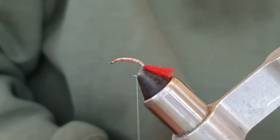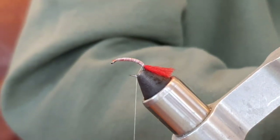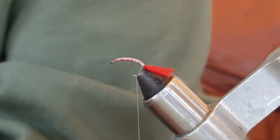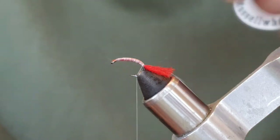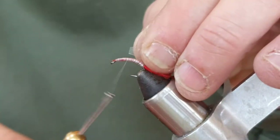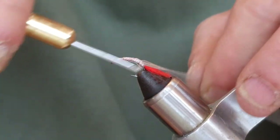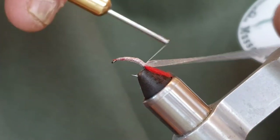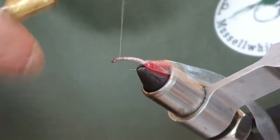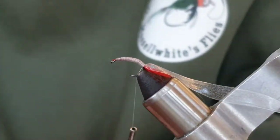Now I'm going to tie in my shell back, and the shell back I'm literally going to use clear body stretch — I'm just going to take a section of that. I've cut a little tag almost like a little pencil point. Bring the thread back halfway, catch the clear body stretch on top, give it a little stretch but not much, keeping it square on the back of the hook, and run it down all the way to the tail. Make sure that's tied in properly, a bit of wax on the thread, and have a bit of a tidy up — there we go, that's lovely.